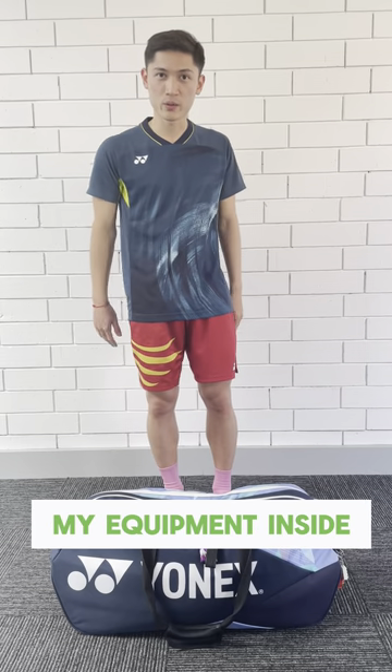Hi, this is my ornament bag which I use for ornament and all the equipment inside.